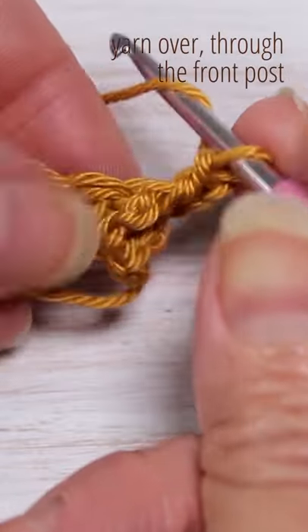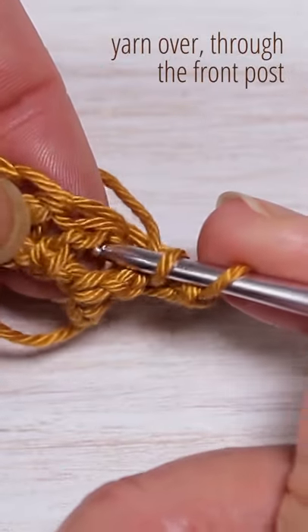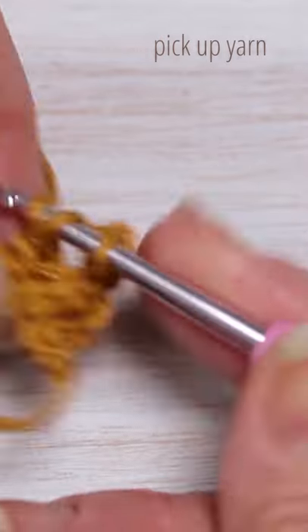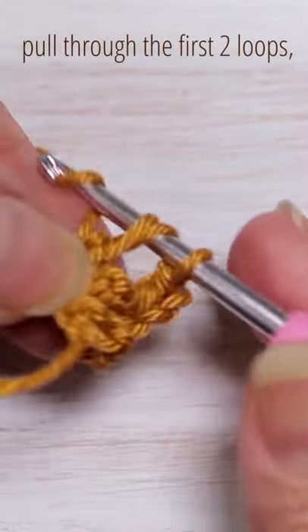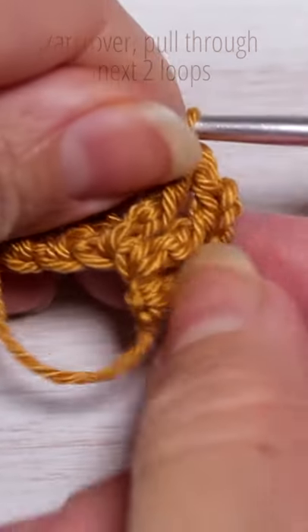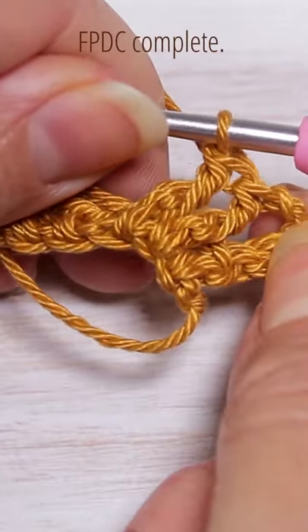Yarn over through the front post, pick up your yarn as usual, through the first two and then through the next two, and that is how you do a front post double crochet.